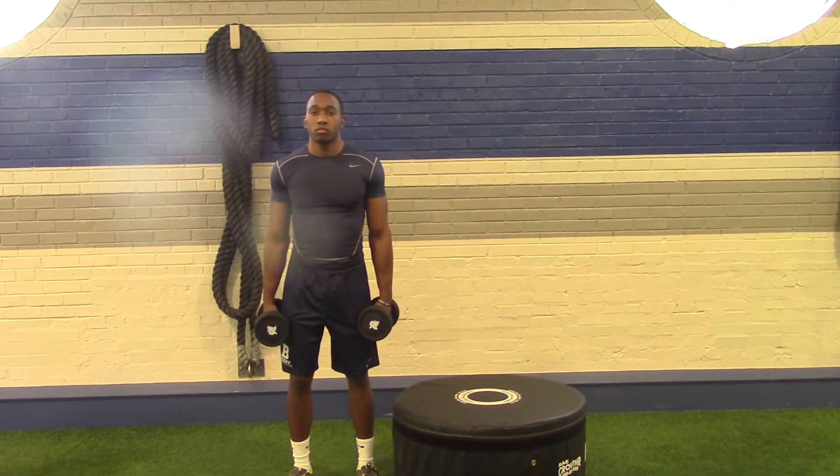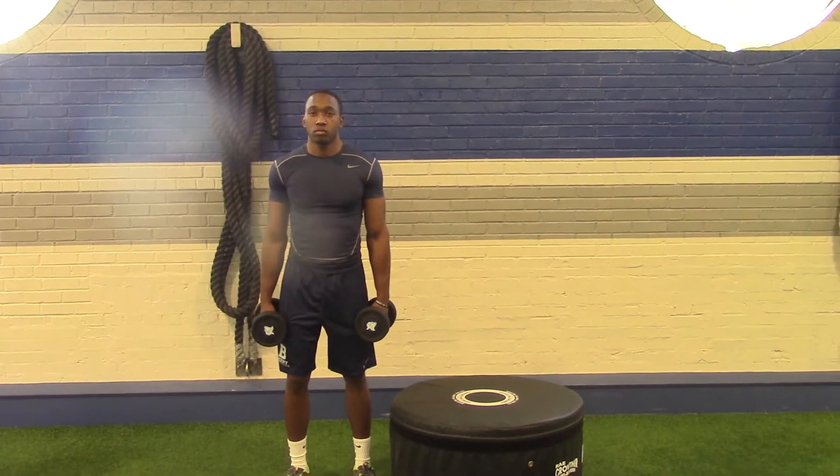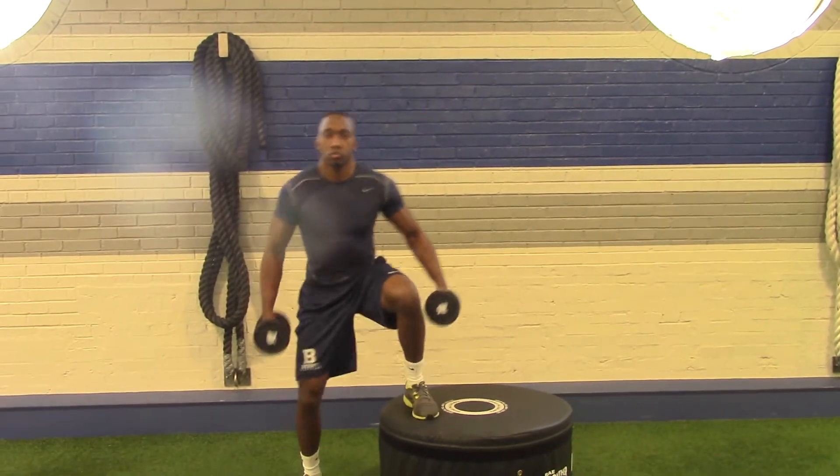For dumbbell side step ups, Jeremy is going to be faced to the side of the platform. He's going to make sure his whole foot is on the platform when he steps on, still driving that knee up fast above the waist.